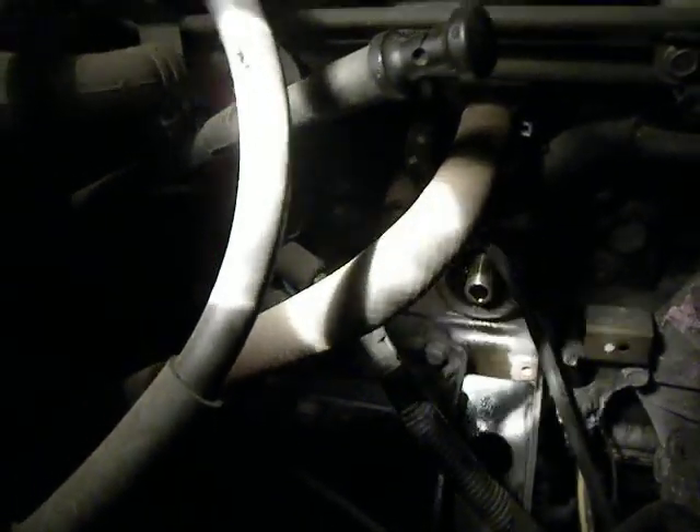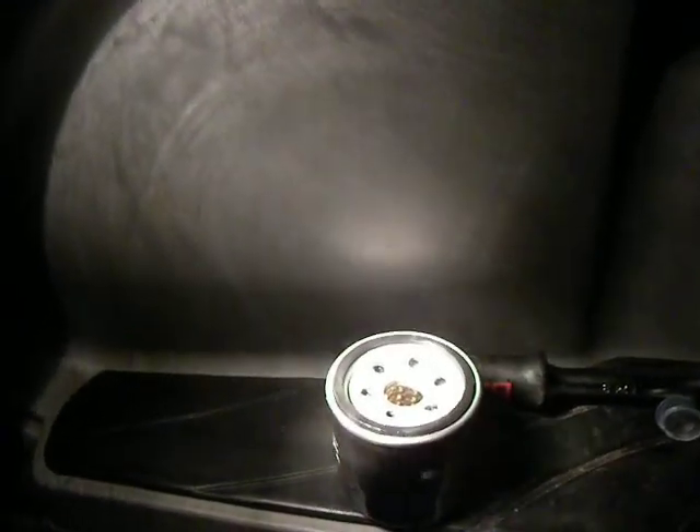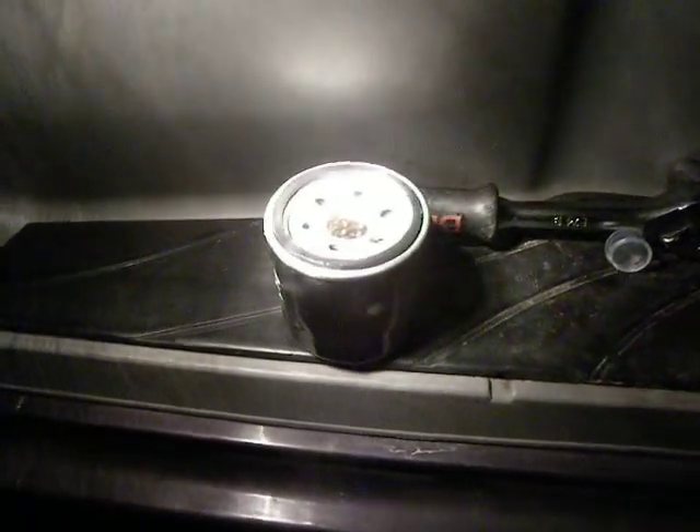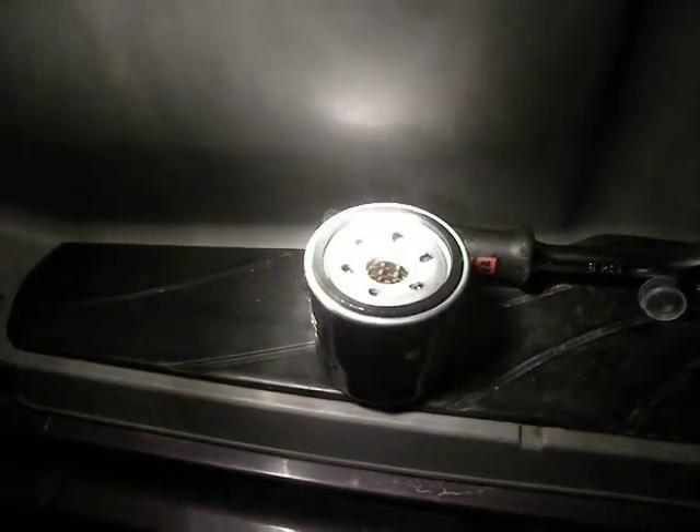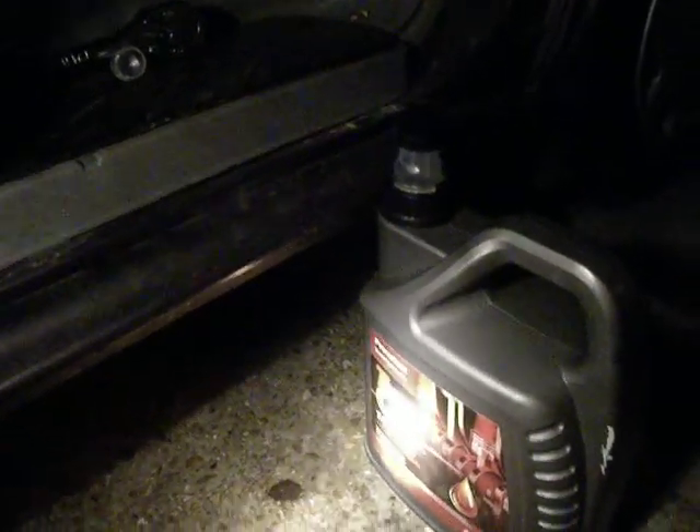It goes on there. Now, you lightly oil the rubber seal around the edge. Some instructions say fill the filter with oil — well, you can do that if you want, but all that's going to happen is it's going to piss out of the filter when you turn it up on its side to screw it onto the block. So that's sitting there ready to be threaded on.